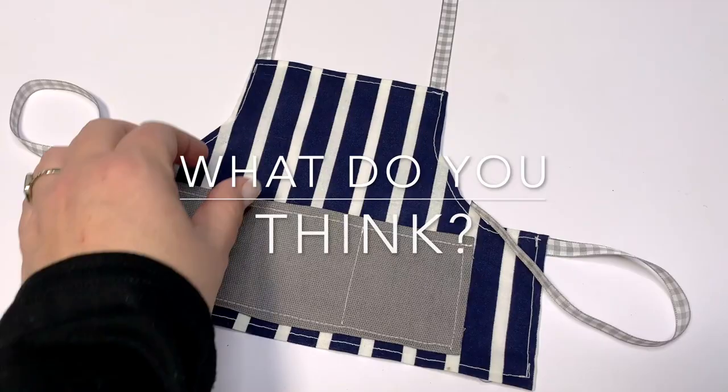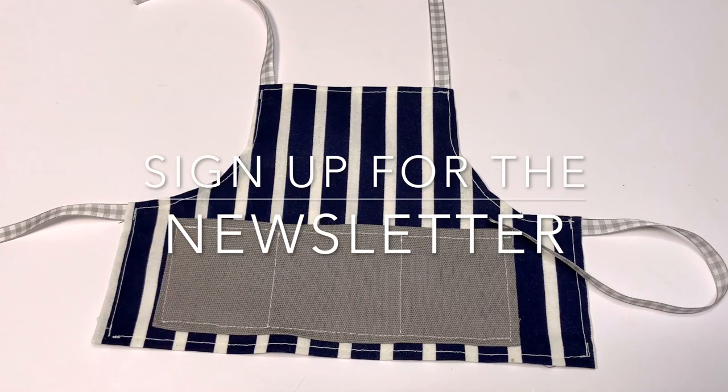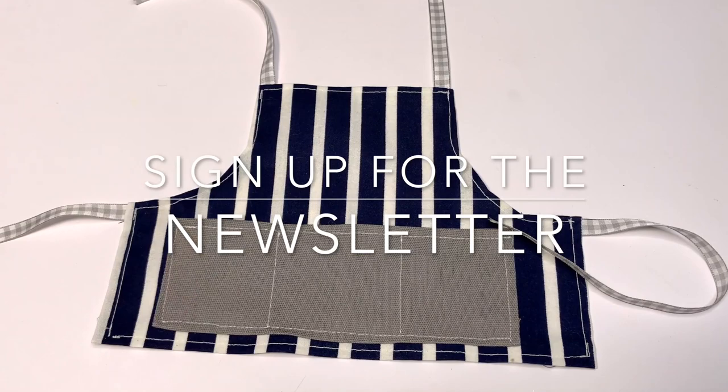It's easy, right? I love simple sewing — I'm not a seamstress so I have to keep it simple. You can make one pocket, two pockets, or three pockets. Let me know in the comments below what you think. Sign up for the newsletter down below — I give tons of stuff away. Thank you for being here everybody, and get that pattern link down below.